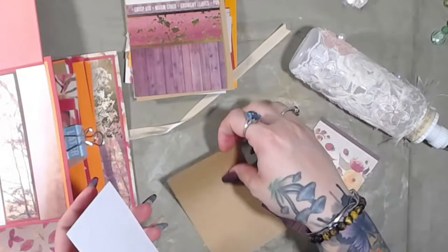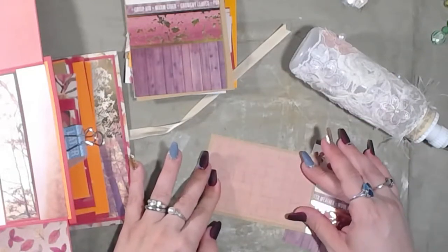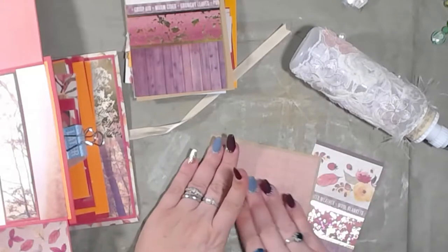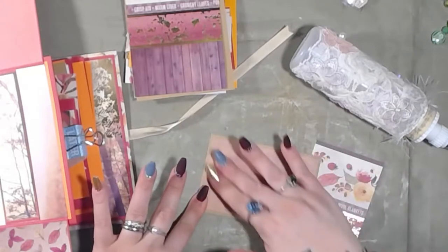Honestly, I have no idea if that paper pad even has a collection. It was one of the hot buys that I got at Michael's a few years ago and just never used it — until now.